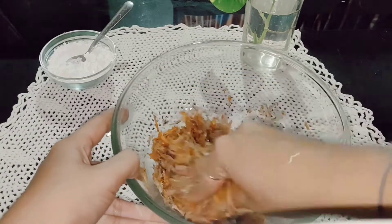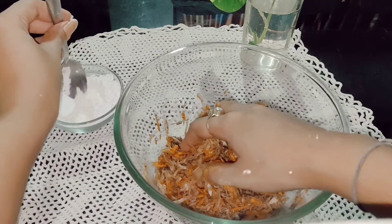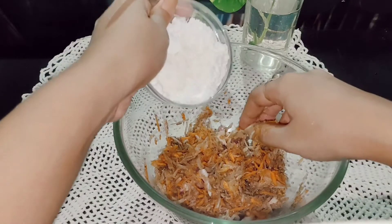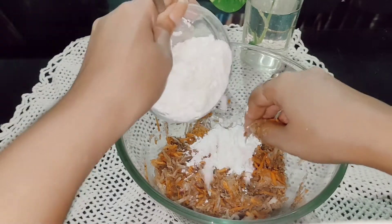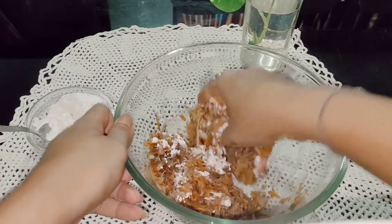We are going to give it a quick mix. This is the basic masala of our manchurian balls — just mix it really well. After that we are going to add a binding and crisping agent, that is flour and corn flour and maida, 3 to 4 tablespoons of each. Don't add too much at a time.